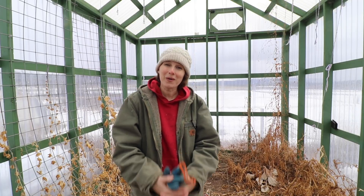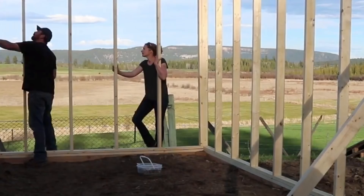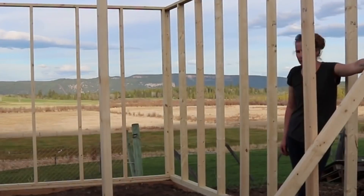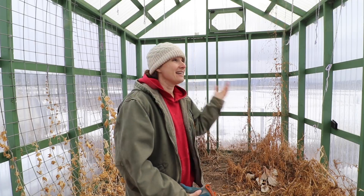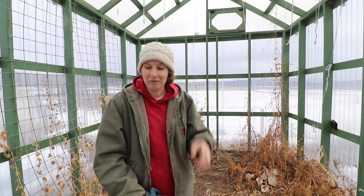Hey guys, it's Chelsea from Little Mountain Ranch. Welcome back to my channel and welcome to my little greenhouse. The build of this greenhouse was the first video that I ever did for YouTube, just about four years ago, and I love it. It is still just as beautiful as it was when we first built it.